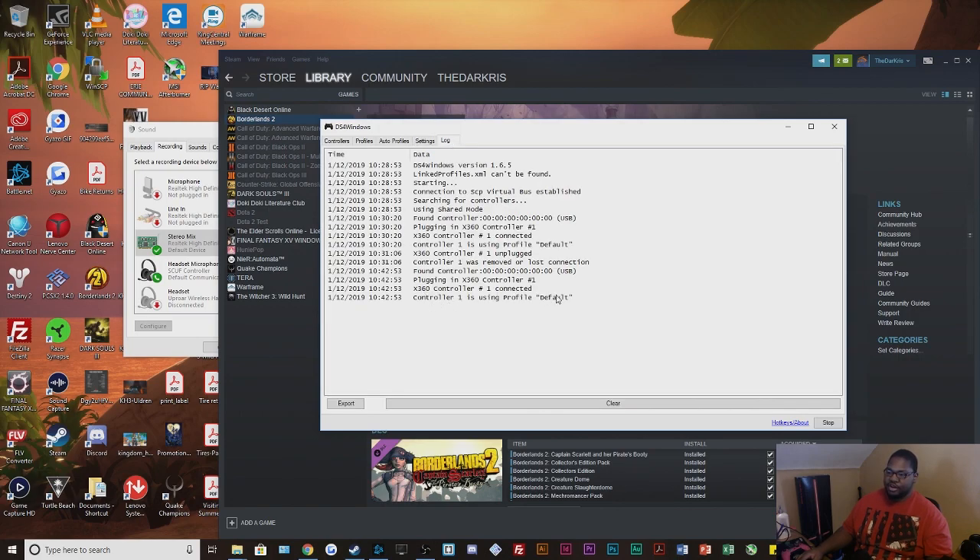If you already have DS4 Windows installed and your controller isn't showing as an X360 controller, go through your computer, delete every single DS4 Windows folder, and if you have an App Data install look up how to delete it that way. Then install version 1.65 — the link is in the description — and run through it the way I showed. I can't 100% guarantee it, but on the three computers I've tested it works fine. That's all for this video — if you found it useful please leave a like and comment below telling me if it worked. As always, this is Chris — see you later.